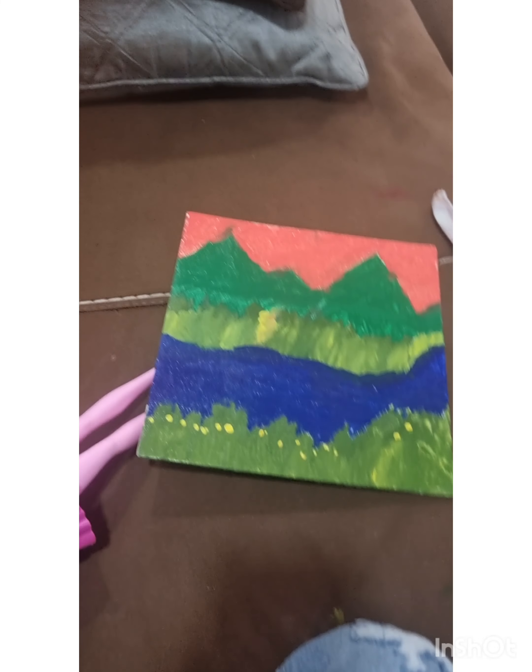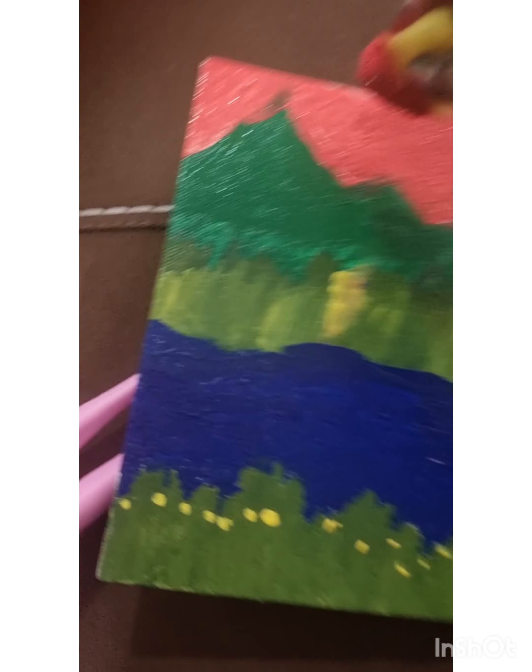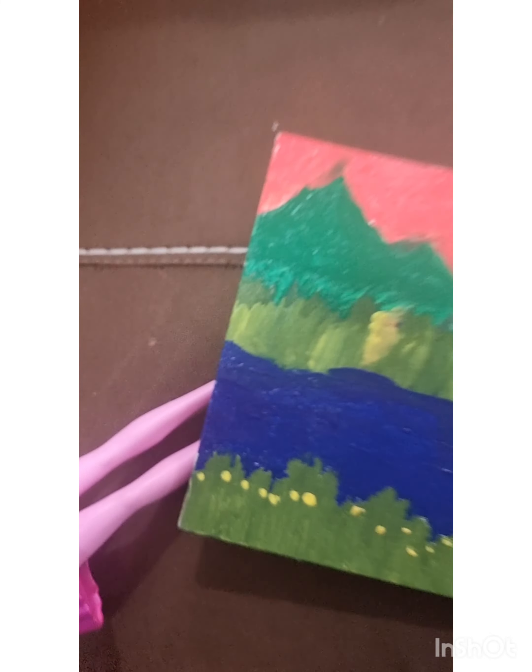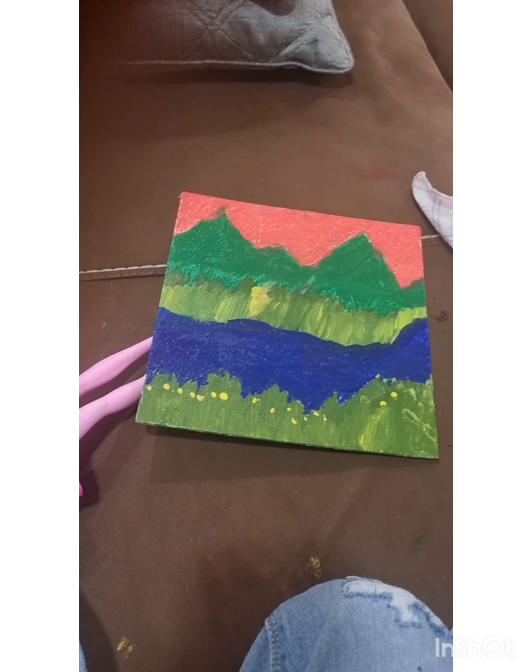Now I will show it to you. Hey guys, here is what we made today. See, this is the picture that we made. I was trying to make a nice, awesome, cute, and cool picture, but it didn't turn out as great as we wanted. So bye for today's video, guys!